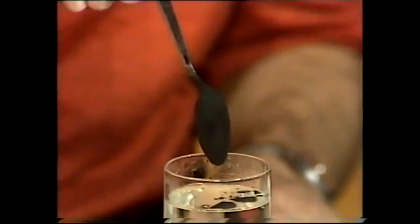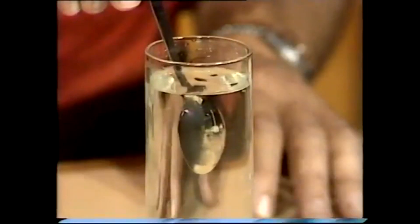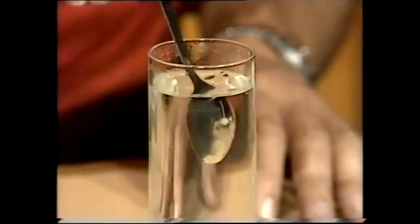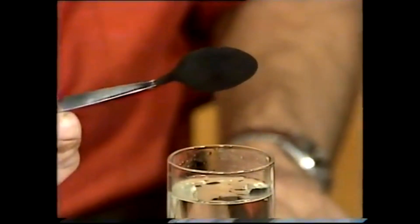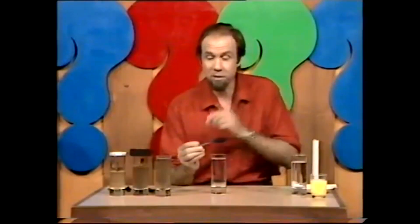I can hear you saying the black's all washed off — well it hasn't. Out it comes and it's a black spoon; in again and it's silver. You'll notice something else when it comes out: it's not wet, almost perfectly dry. The way it went in — and that's a good little trick you can try yourself.